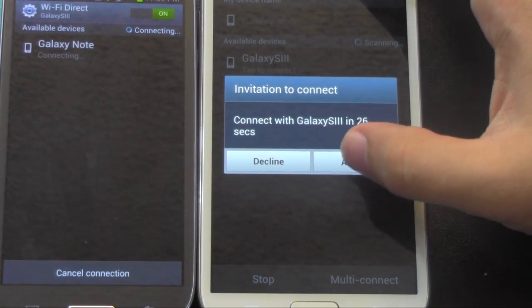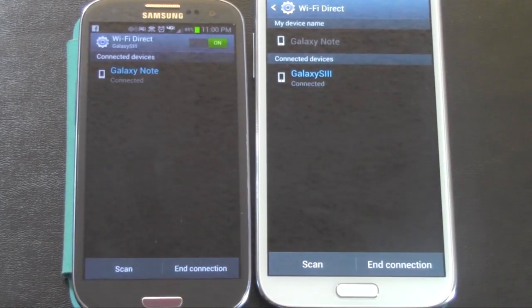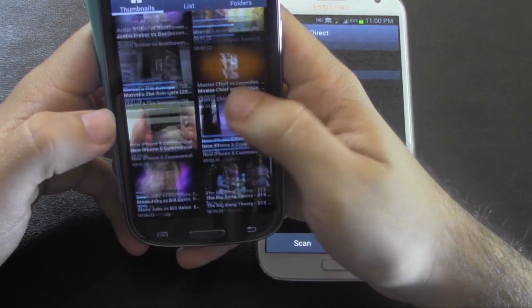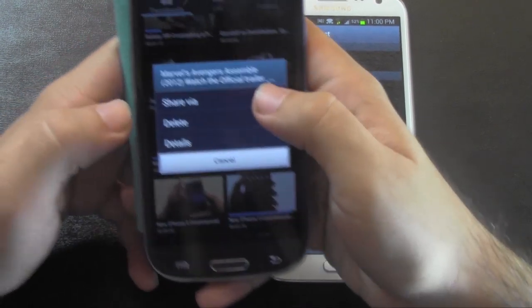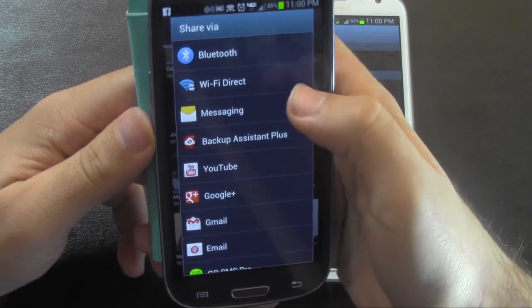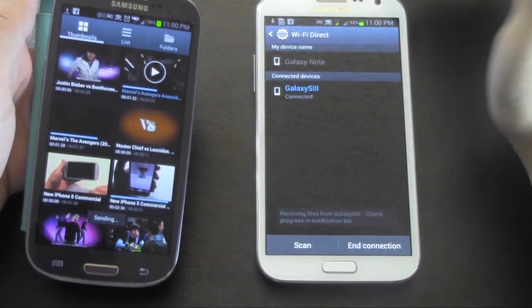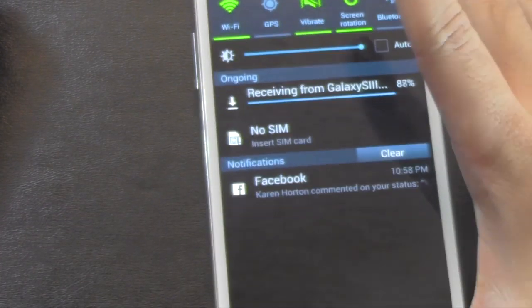Do you want to connect? You click Accept. And now I'm going to show you just a little example of how quickly something can transfer through Wi-Fi Direct. I'm going to transfer over a video on my S3, and this video is about three minutes. I'm going to hold it down, and then say Share Via, and then Wi-Fi Direct. And then I'm going to see my Galaxy Note here, so I will click Done. And then it'll start saying I'm receiving a video, and you will see just how quickly that sends.